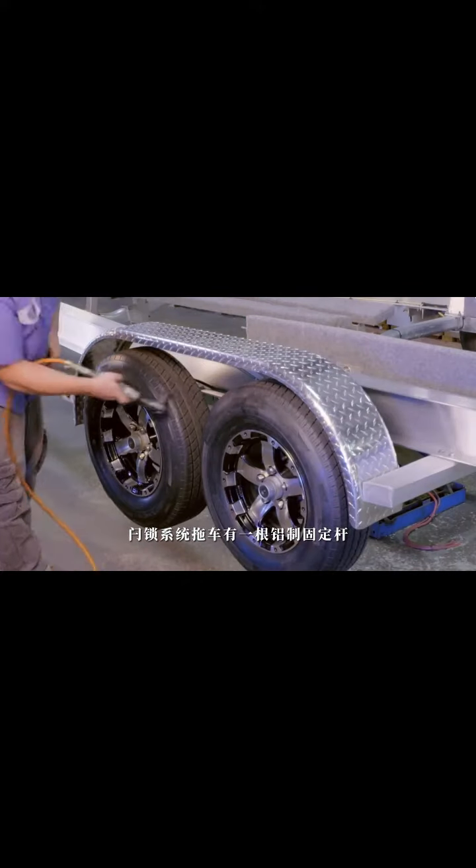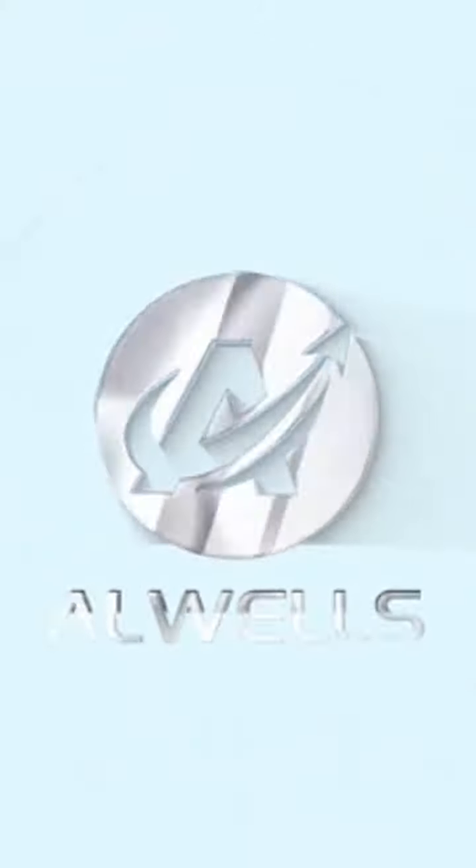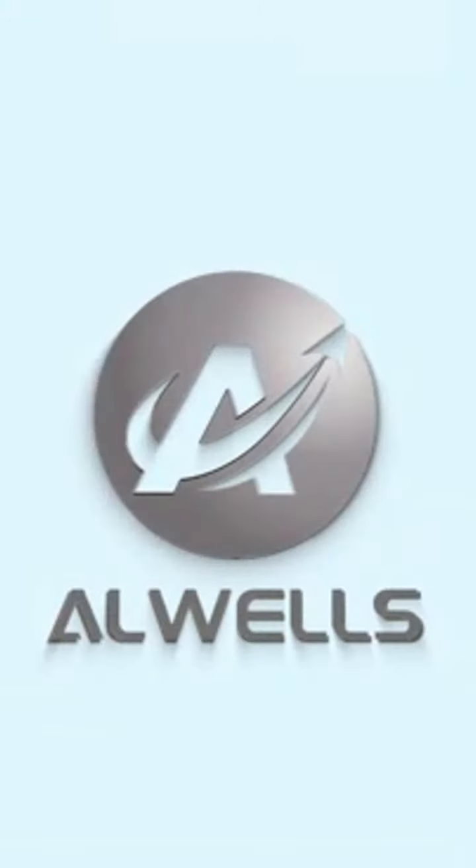Cables to connect LEDs on the trailer are also attached. A centering frame is installed to ensure the boat remains centered on the trailer. Aluminum mud guards are installed above each tire and reinforced with brackets, then bolted onto the frame.